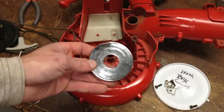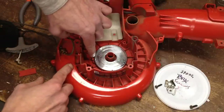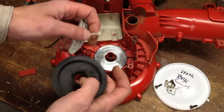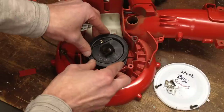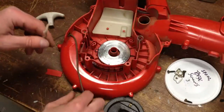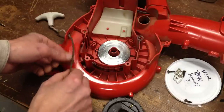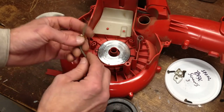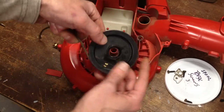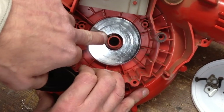Now I'm going to put the spring assembly back in. You'll notice there's a loop here and a loop here, and this loop goes around the nipple here. To make sure I get the spool nice and tight, I'm going to remove the knot from the handle so I can make sure I get a nice tight pull. I'll remove the handle. I need slack in order to create tension, so I'm going to pull this through and remove this spacer. Then I'll rewind the spool and place it down so that the teeth of the spool catch the loop of the spring.